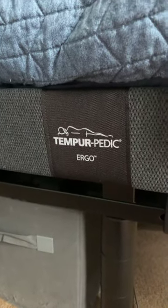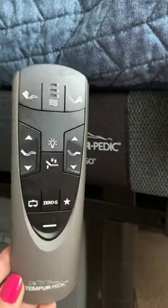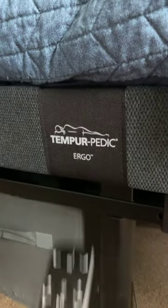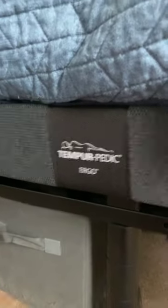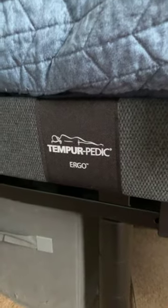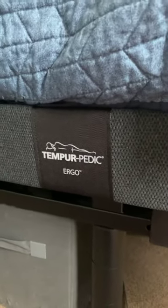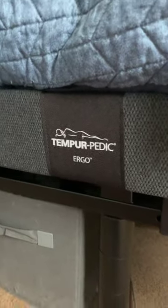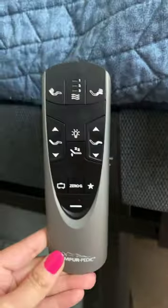Today I'm going to talk about how to repair your remote to your Tempur-Pedic ergo. It's really easy — I had to call customer service to figure this out because there was not a video anywhere, so I decided I should make one. I really hate calling customer service, and I'm sure a lot of you do too — that's why you're on YouTube looking for this video.